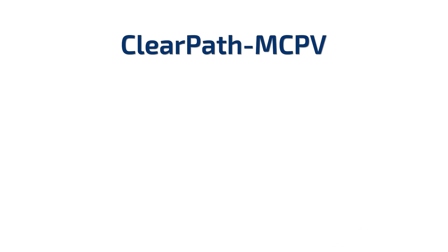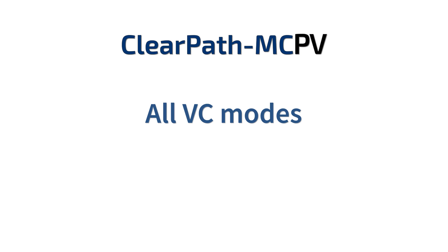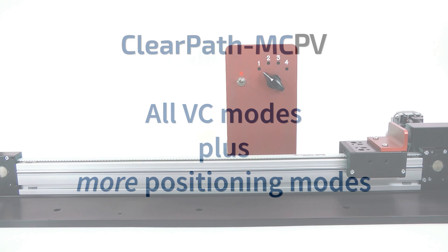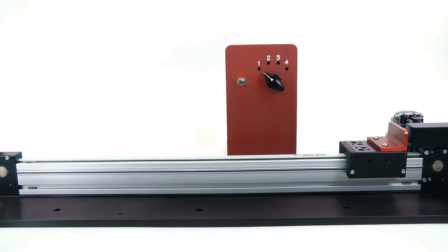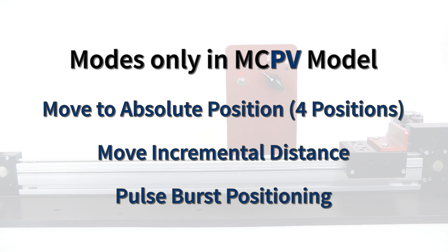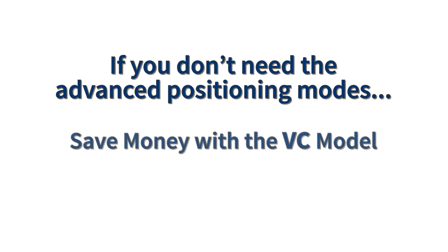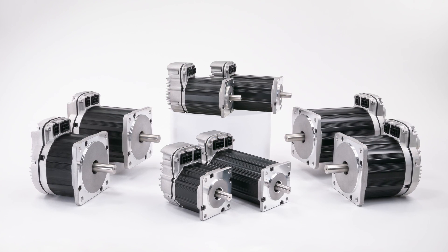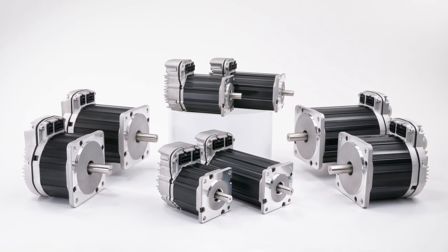The ClearPath MC PV model has all the VC modes, plus a greater variety of positioning modes, so the PV is generally used for point-to-point positioning applications. If you don't need the more advanced positioning capabilities, the VC model will save you some money. And in all cases, you get smooth, quiet, bi-directional, and precisely servo-regulated motion in a low-cost integrated package.